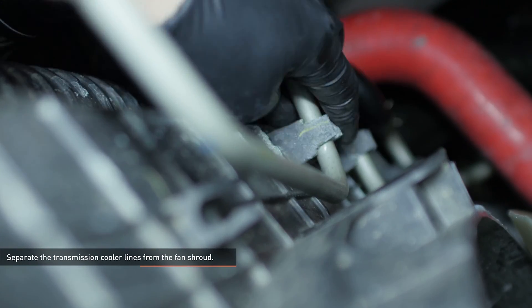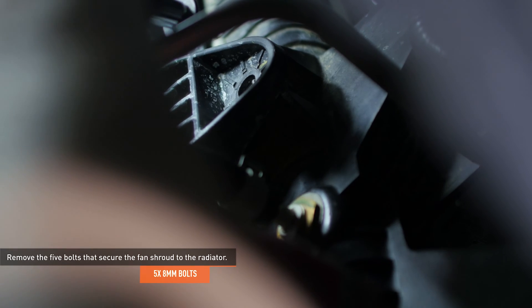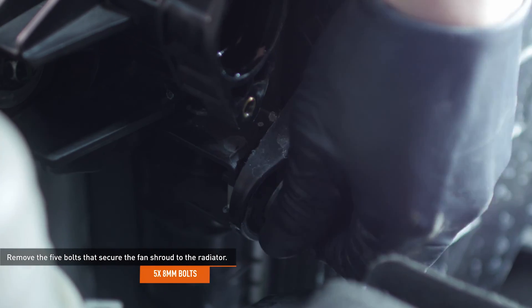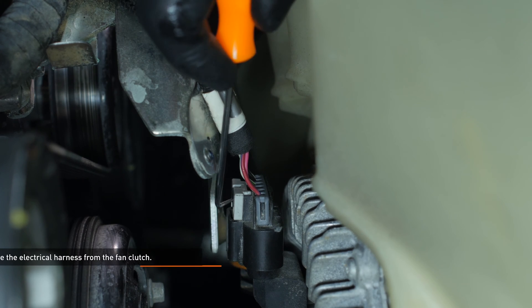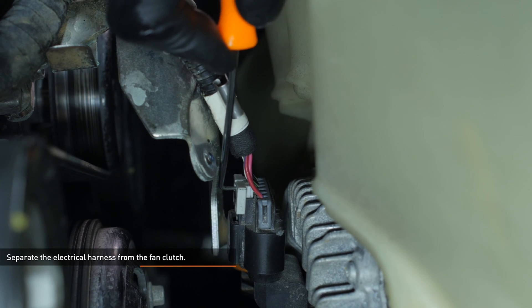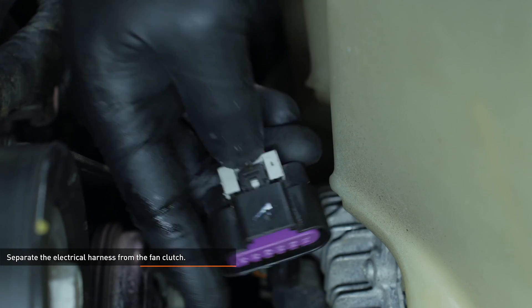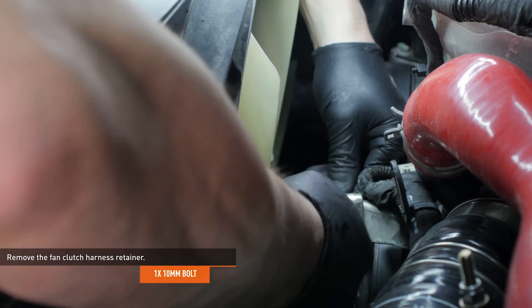Separate the transmission cooler lines from the clips that secure them to the fan shroud. Remove the five bolts that secure the fan shroud to the radiator. Separate the electrical harness from the fan clutch. To release this connector, lift up on the gray locking tab and then depress the black tab. Remove the bolt that secures the fan clutch harness retainer and then remove the retainer.